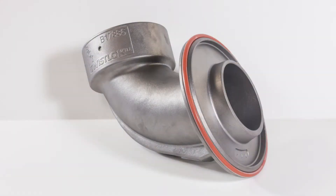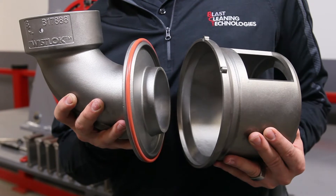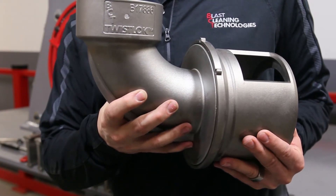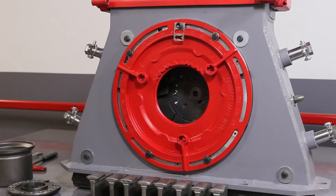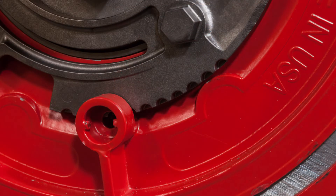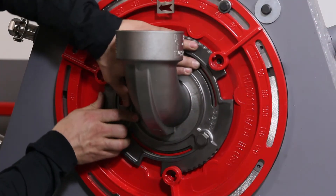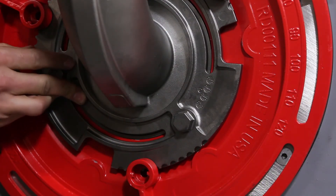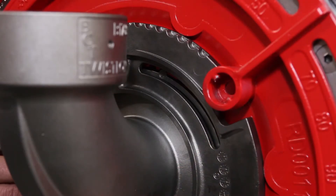The Twistlock feed spout, investment cast for a precision fit with the control cage, is also hardened for extended life. A seal ring groove cast into the feed spout firmly holds the seal ring onto the spout, creating a perfect seal. The Twistlock cage adapter, like the other components in the Twistlock family, is also investment cast and hardened for a precise fit. Cast into the cage adapter are several reverse angle ramps that mate with the Twistlock clamp to securely hold the feed spout and cage in position — without a single bolt, thread, or other problem-related hardware.